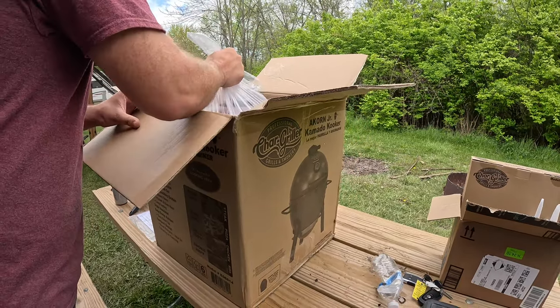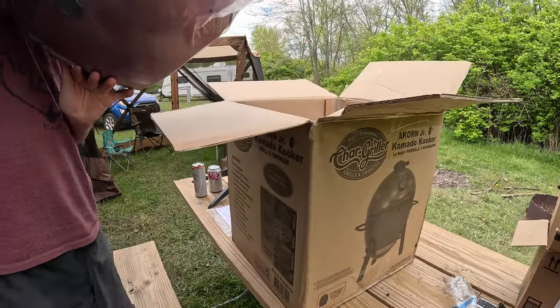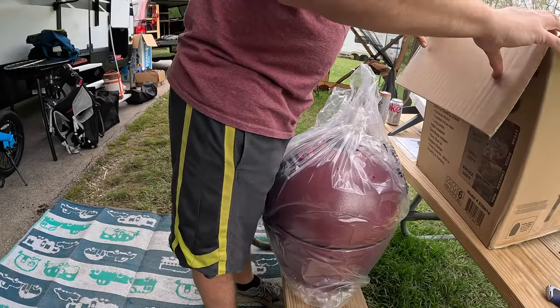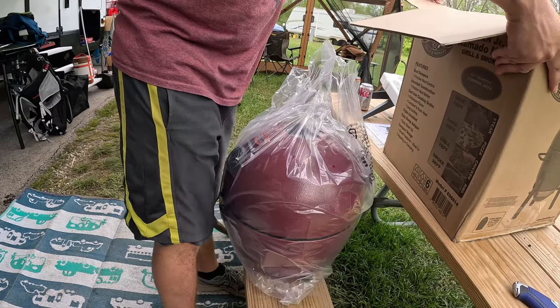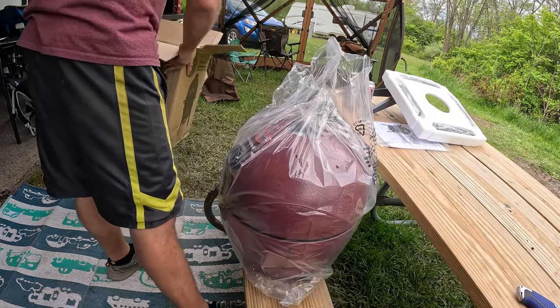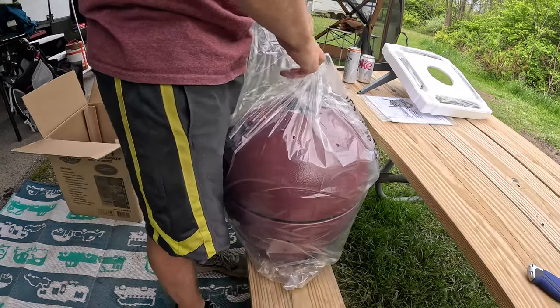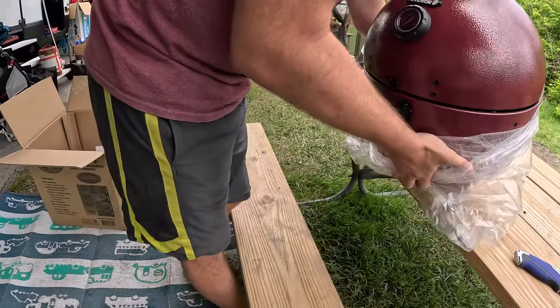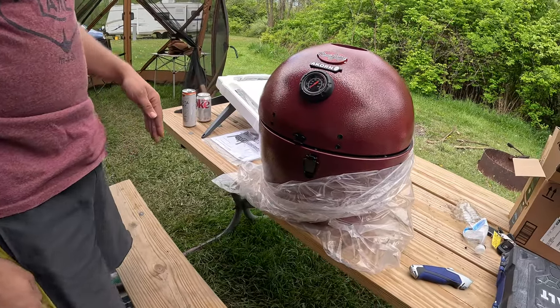I like the color — is that red? That's cool looking. It's almost like a berry red. It's an egg shape. It's a charcoal smoker and grill.